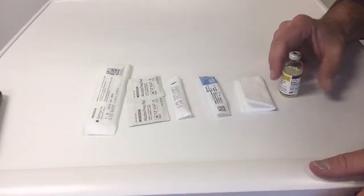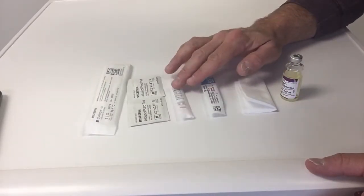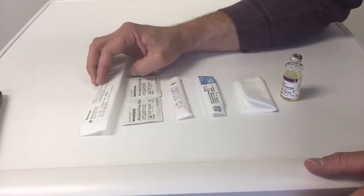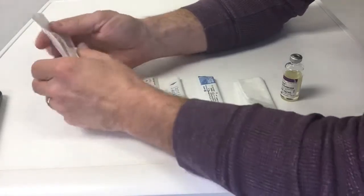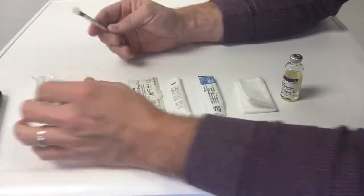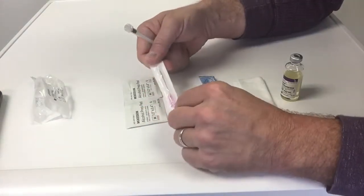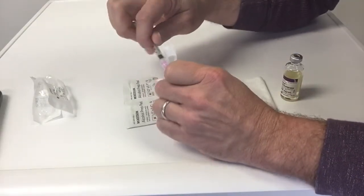Now we're going to jump right into doing a testosterone injection. Here we have testosterone, a gauze pad, a 25-gauge needle, an 18-gauge needle, an alcohol wipe, and our syringe.